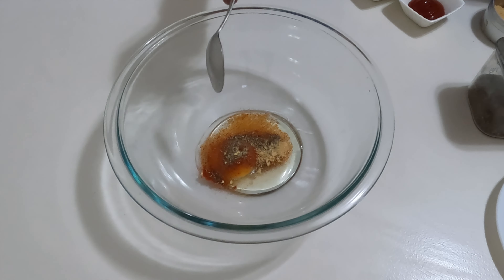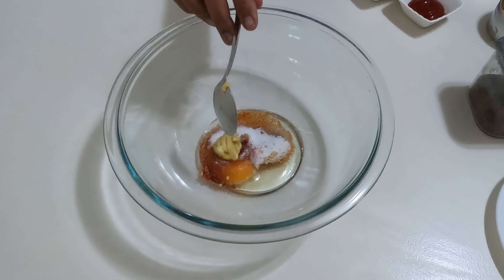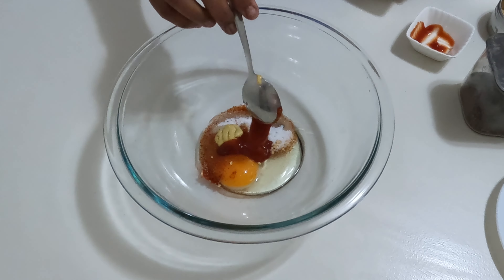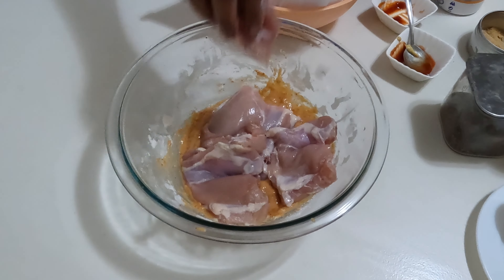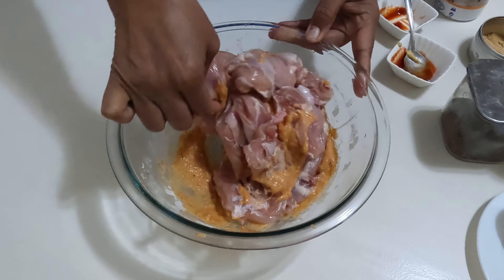First, let's marinate the chicken. Add all marinade ingredients into a bowl and combine until smooth. Drop the chicken pieces and coat them well. Leave them to marinate on the counter for 15 minutes or overnight in the fridge.